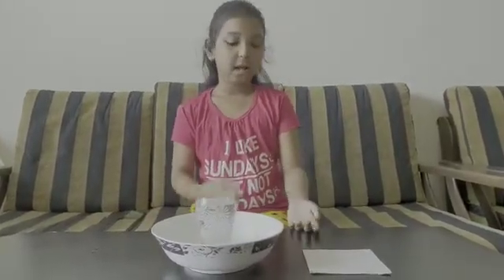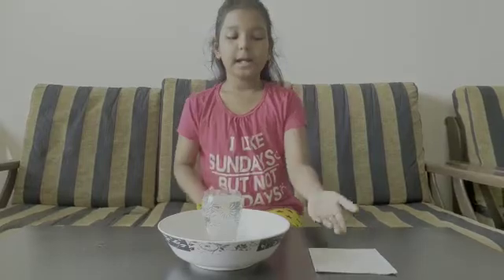Now I will show you my second experiment on air exerts pressure. For this experiment we need a glass of water and a cardboard.